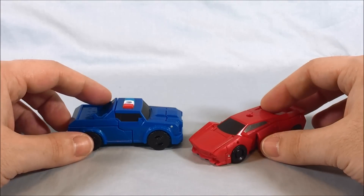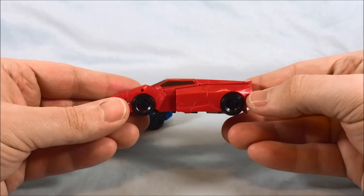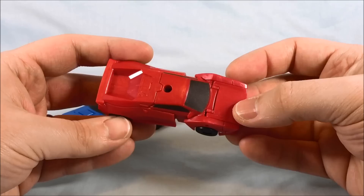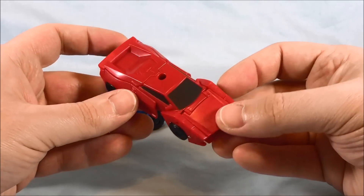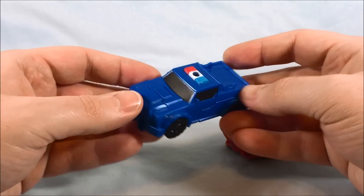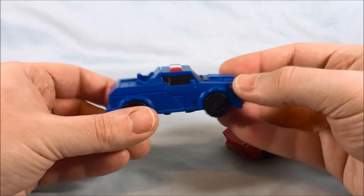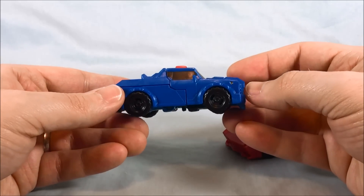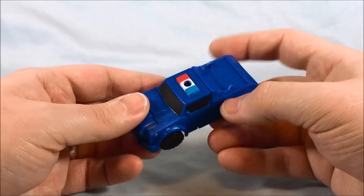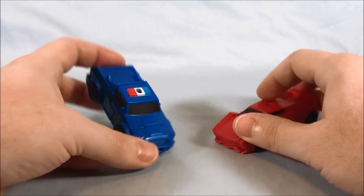Strongarm and Sideswipe. Sideswipe I feel like looks okay because this is kind of what his car normally looks like — it's mostly red with the windows painted black, so that's kind of what we've come to expect. Strongarm, we've kind of come to expect some white on the sides of the doors or something, so she looks kind of plain. Pretty much solid blue — windows are painted, which is nice, and they went as far as to paint the light bar on top. So better than nothing, I guess, but very simplistic.